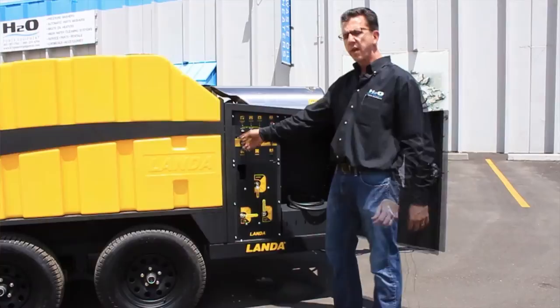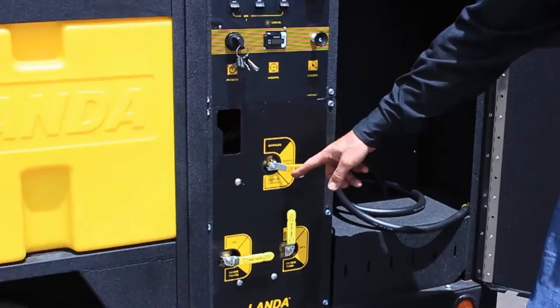The design here is to be very user-friendly. What we have here is our electronic ignition, our burner control, our vacuum control, and our transfer pump.